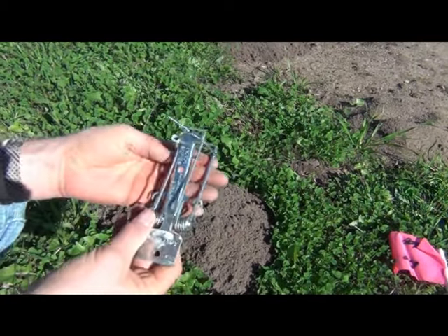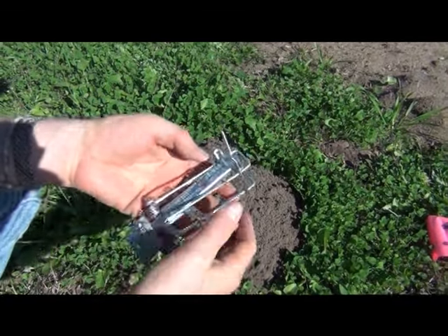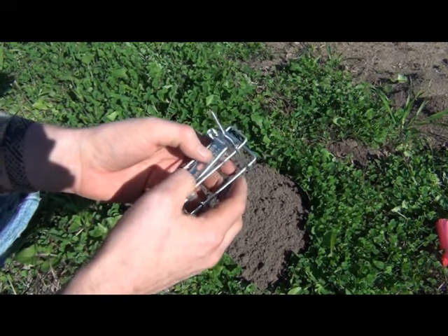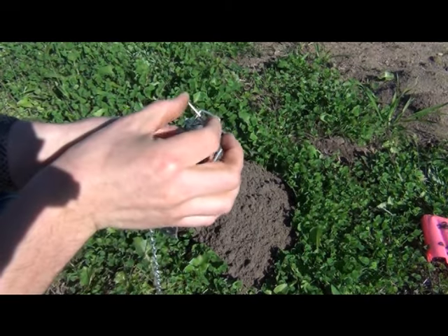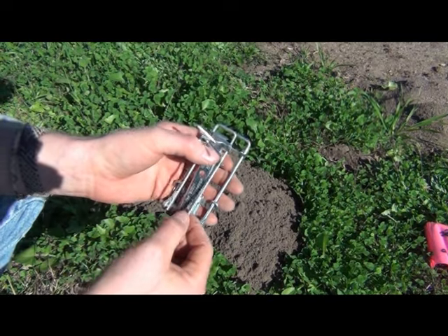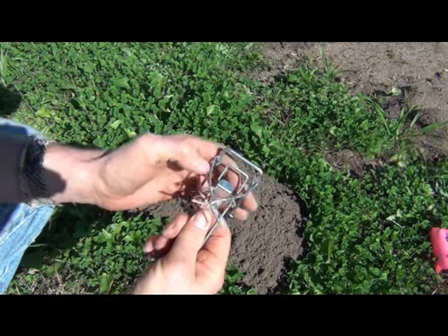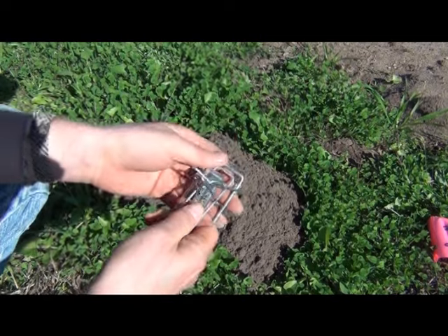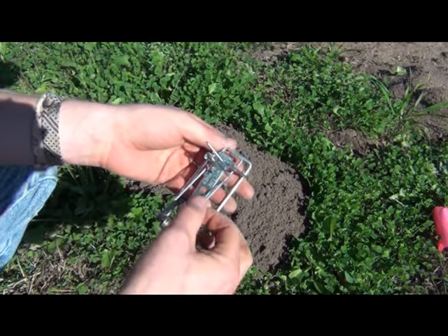I'm going to have the kick plate facing towards me and the jaws facing away. What I'm going to do is take my thumbs and push down on this solid piece right here, and as I do that the jaws should open up. You're going to have to do a lot of things all at once: make sure these two bars lift up, and at the very end this U-bracket gets underneath here. It's got to go underneath here because this is what's going to keep your trap from springing off before you want it to.